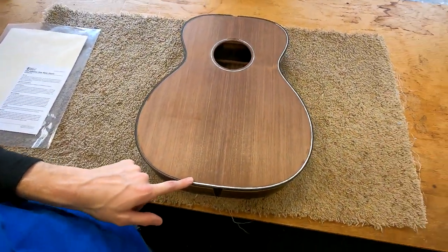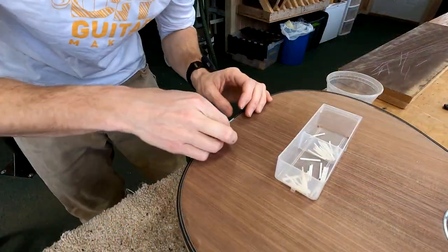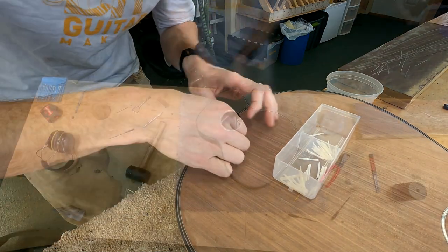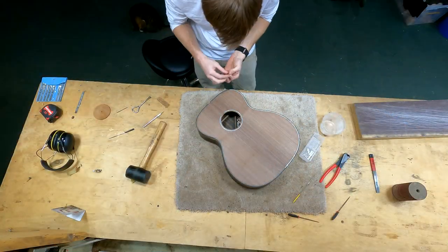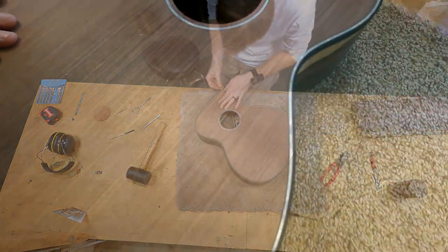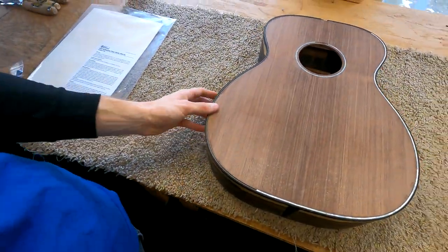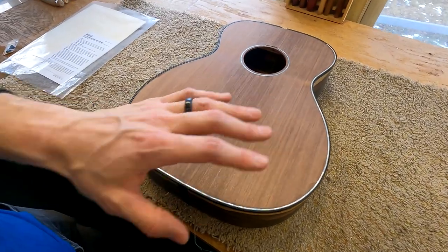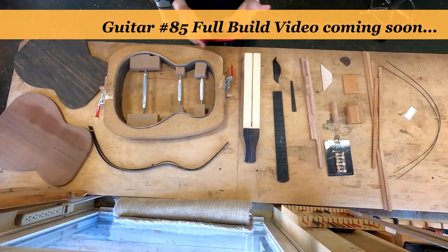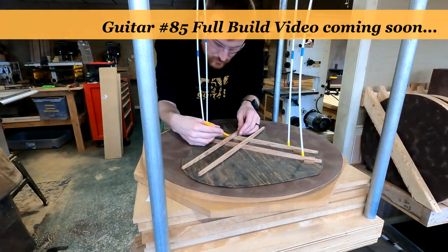Installing this purfling is super, super tedious, but it's actually the kind of work that you can really lose yourself in, so it's very enjoyable. You put on some good music and just keep making these tiny little joints between all your individual pieces of pearl. Very fun. I've already talked about the pearl quite a bit in past episodes, and I'll be covering it in the full build video.